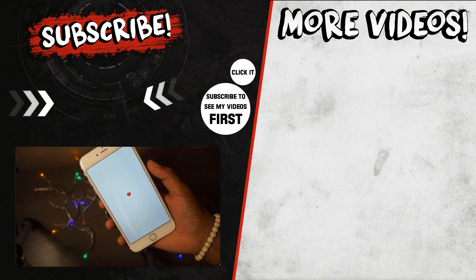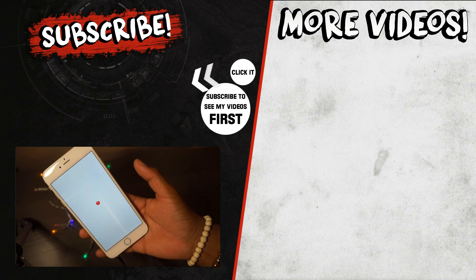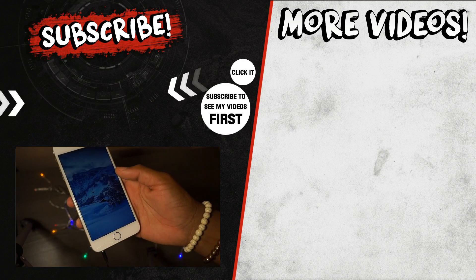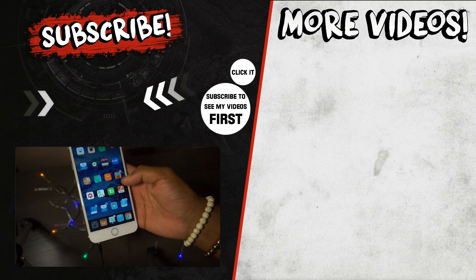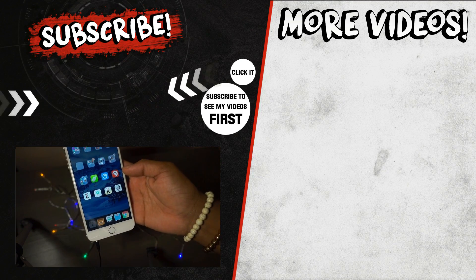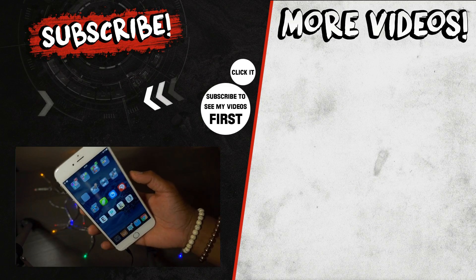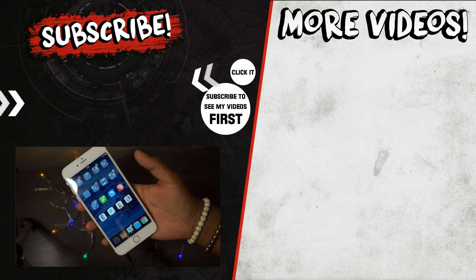If you were wondering, this is a permanent jailbreak but it's still semi-untethered, so that means if your phone reboots you'll be stuck. Guys, if you like this video definitely drop a like down below and subscribe for more videos. Love, peace and tweaks - signing out.